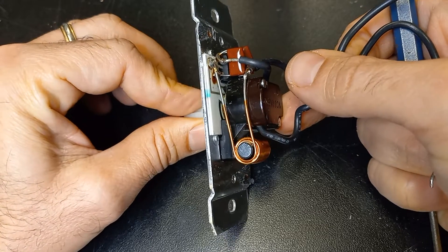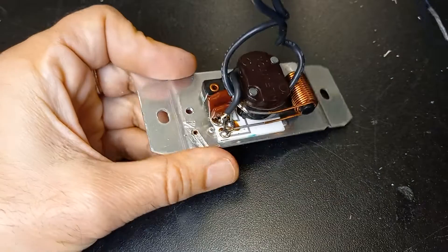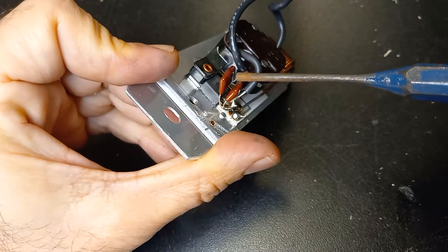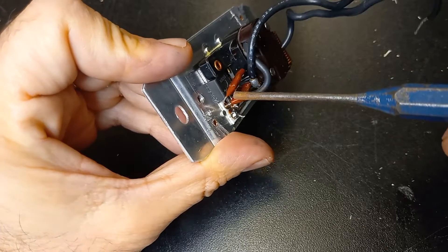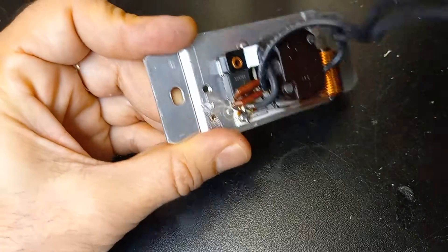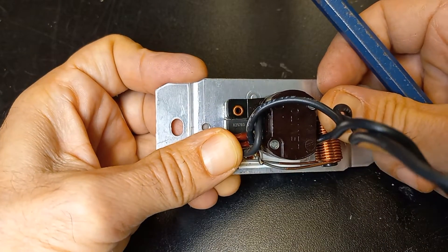And finally you have the rheostat to adjust the light intensity. My guess is one of these components fried — either the capacitors, which I think are hard to fry, or maybe the triac is dead.